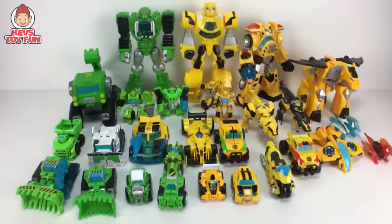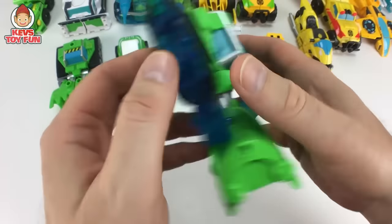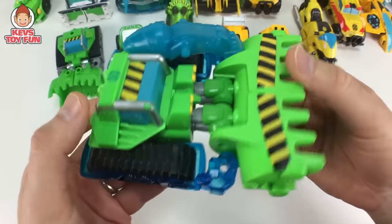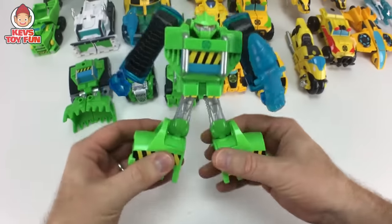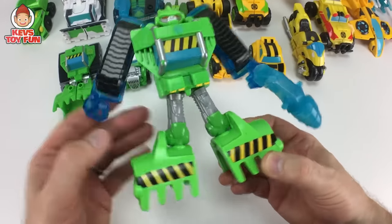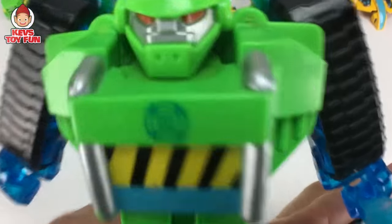Let's start transforming! Here is our first Boulder. I believe this is from the Energize or Energon series. It's got this translucent plastic, which is pretty cool. It comes with this awesome drill. And to transform him, you just pop him out. It's got this awesome kind of translucent drill-like weapon. It can go on both hands. Pretty sweet.